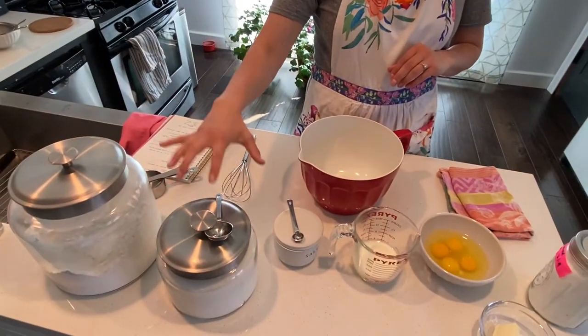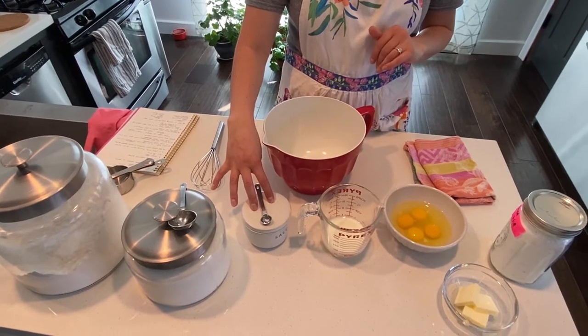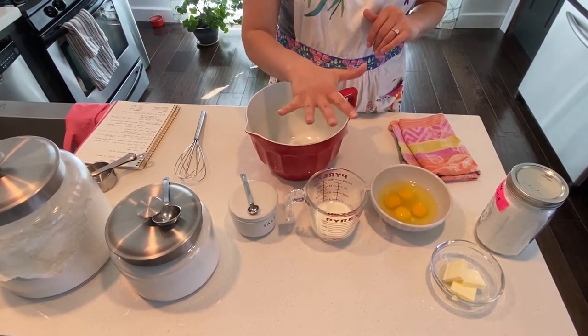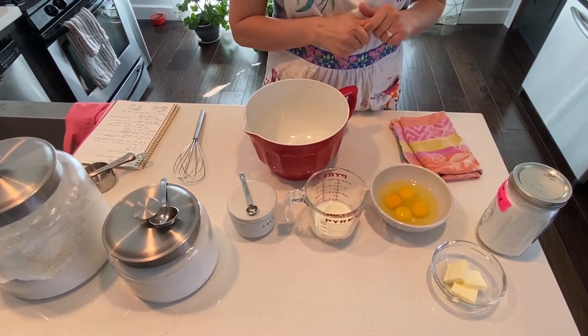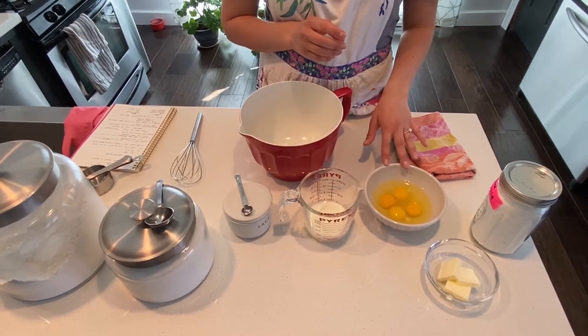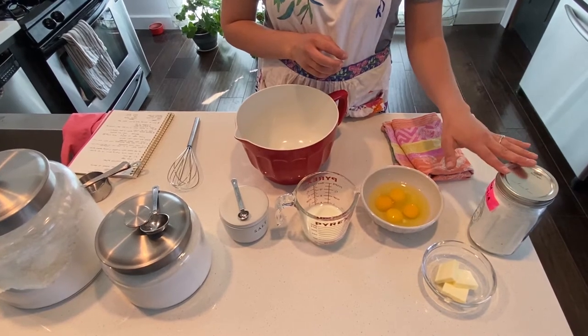So to start I'll show you the ingredients that we have. We'll be using all-purpose flour, sugar, kosher salt — but you can use any table salt you have on hand — whole milk. If you don't have whole milk you can sub it for any milk you have on hand, maybe increasing the butter so the fat content is the same. I've got four eggs cracked, three tablespoons of butter, and powdered sugar.